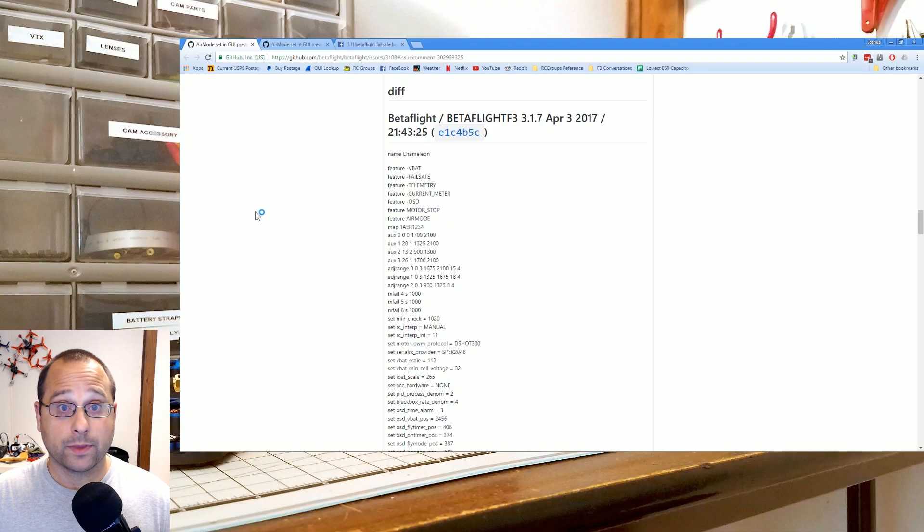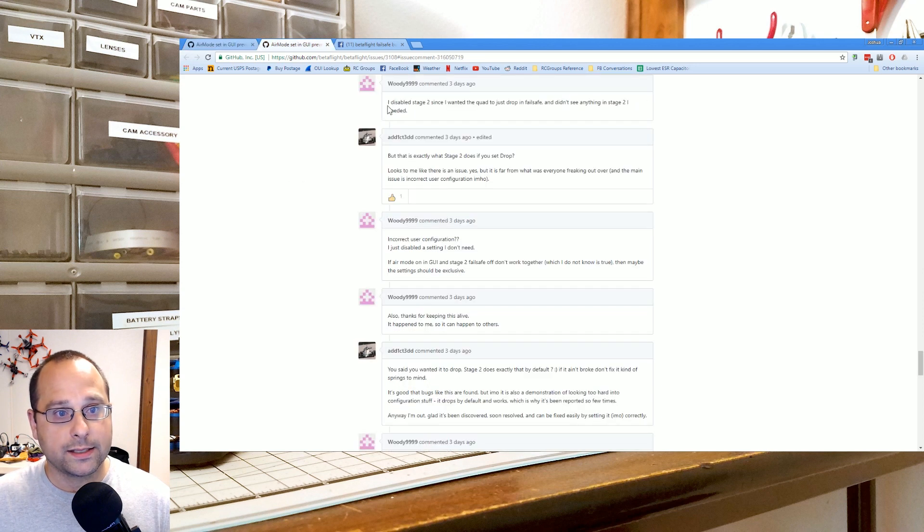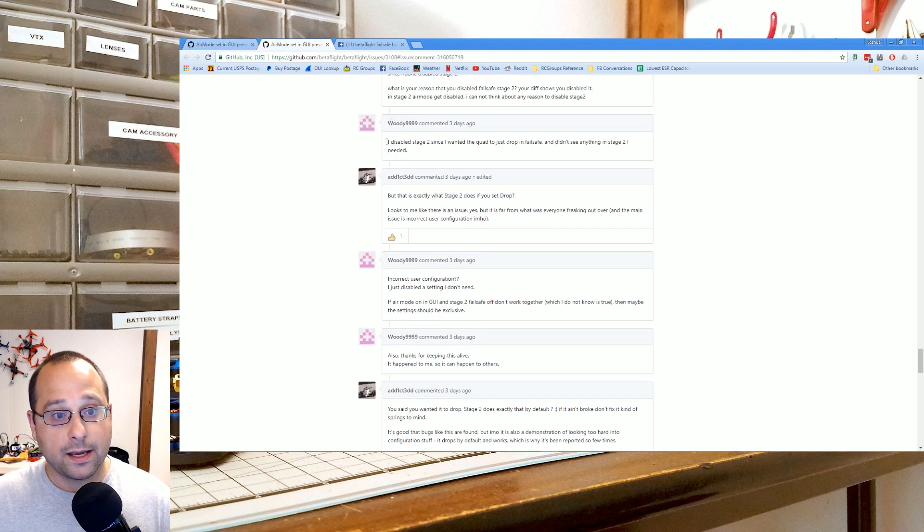Here's what actually happened. This is the bug report that this person filed on GitHub, and he posted his command line dump. If we look at his command line dump, you'll see right here: feature minus failsafe. This person has disabled failsafe in his quadcopter. And if we look at his comment, you can see he's asked about that, and he says he disabled stage two failsafe since he wanted the quad to just drop in failsafe — he didn't see anything in stage two that he needed.